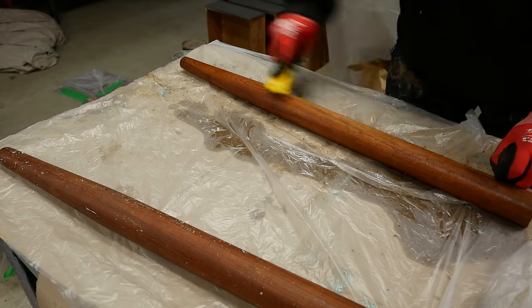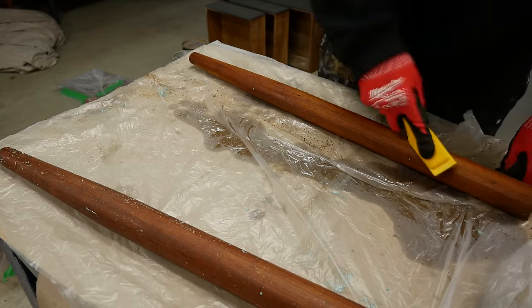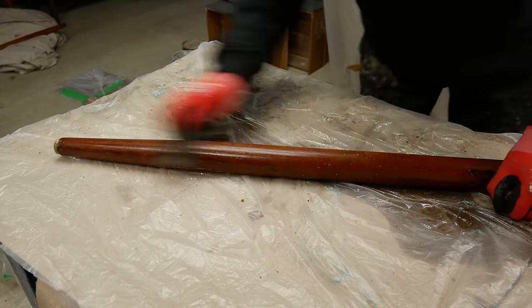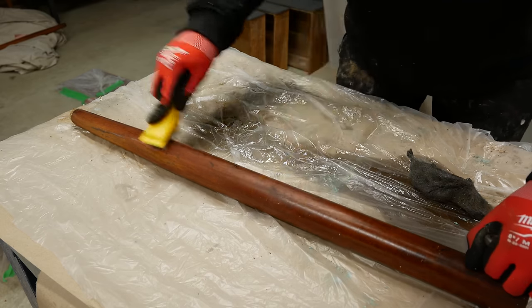I find mineral spirits and the wire brush really help get the paint out of the grain, but you want to be careful not to dig in too much. Make sure you go with the grain so you don't cause any unnecessary scratches.